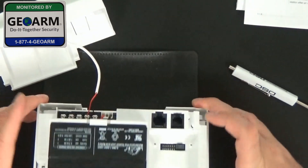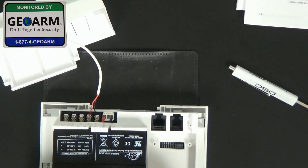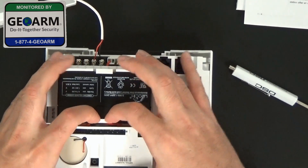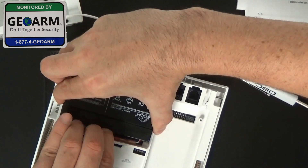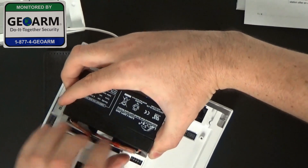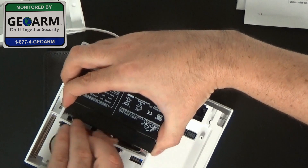Now again, with this panel, I like to use this little clip. It can be a little stiff, so you want to go ahead and pull. Then you just want to unscrew these terminals and unplug them.